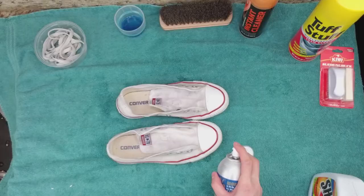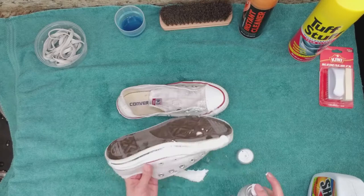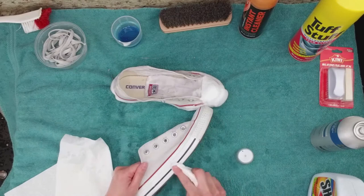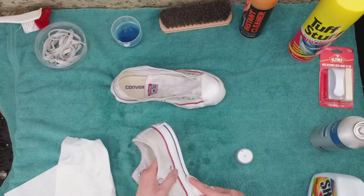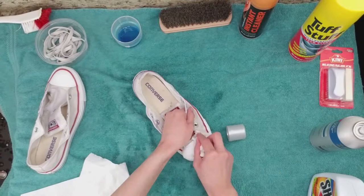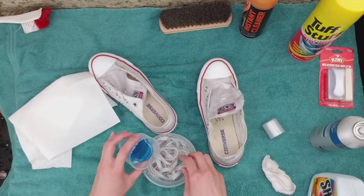Spray the QE Sport Cleaner onto the rubber of the shoes, let it sit for a few minutes, then go over it with a paper towel to buff the dirt off. Repeat until it's clean. I put a little bit of water into the bowl with the laces and add a little bit of laundry soap. Mix and let it sit for a few minutes.